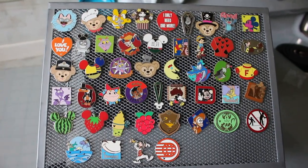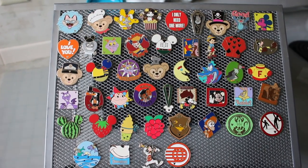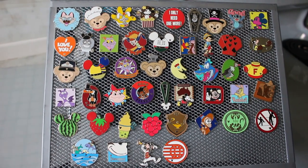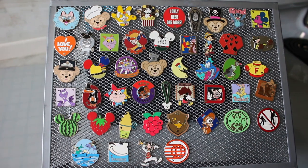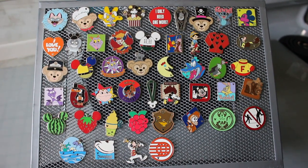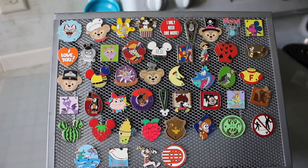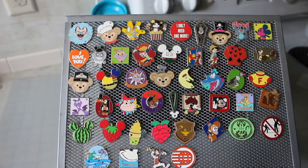You can find completer pins on lanyards and pin boards at Disney parks, but that's not where they originally came from. The older ones first came out in little black blind bags for $2.95, and once you purchased like thirty dollars worth of pins at the pin store, you could buy the little black completer bag as a purchase-with-purchase. The most recent ones came in the hidden Mickey blind bags they sell — little colored bags with two hidden Mickey pins — and I believe they included completers for the 2015 and 2017 sets in there.